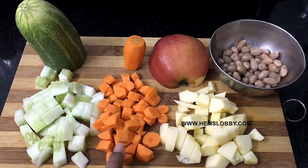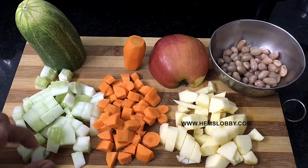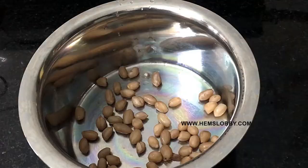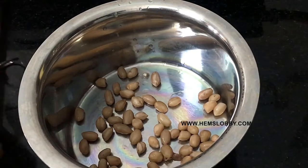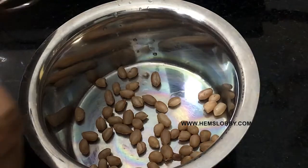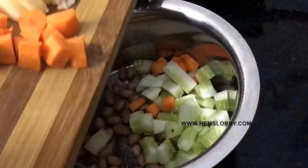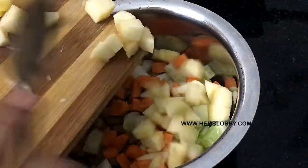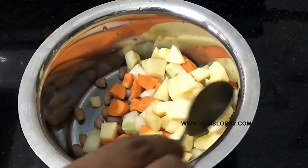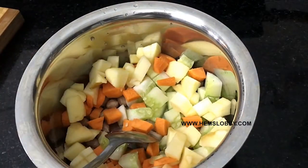Apple, carrot, velarica. We cut the salad in a bowl — we cut the velarica, carrot, apple. This is a raw salad, we cut the salad in a bowl.